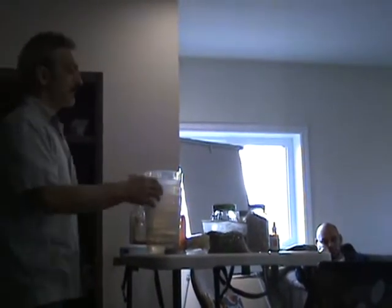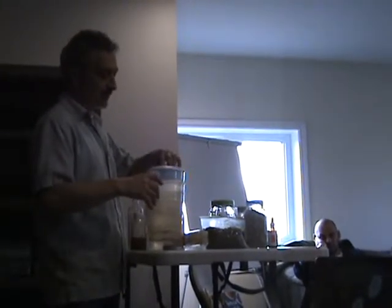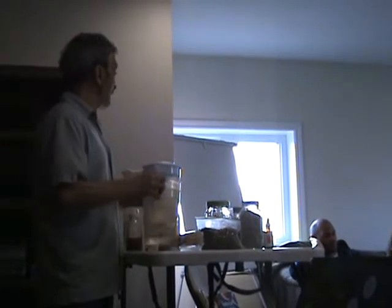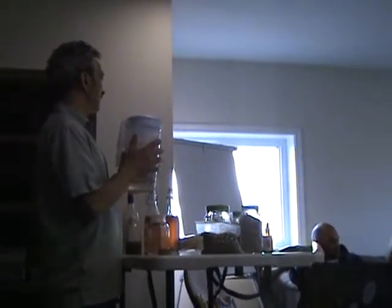When we were doing the buckwheat I was saying put weight on it — so this filled pitcher is my weight now. This is my mung bean sprouter right here. Very expensive — cost me three bucks. It's just mung beans. All I do is this.